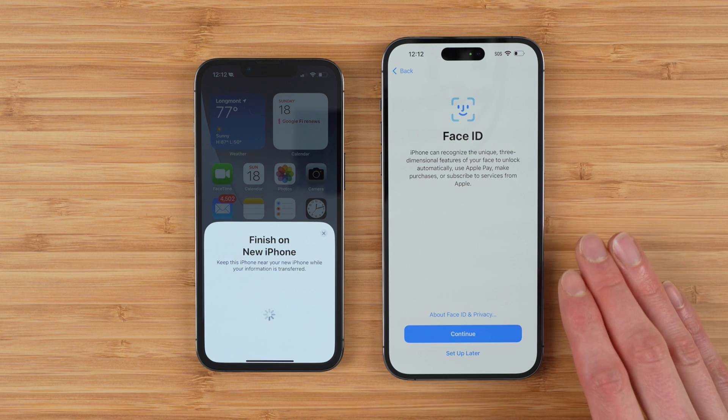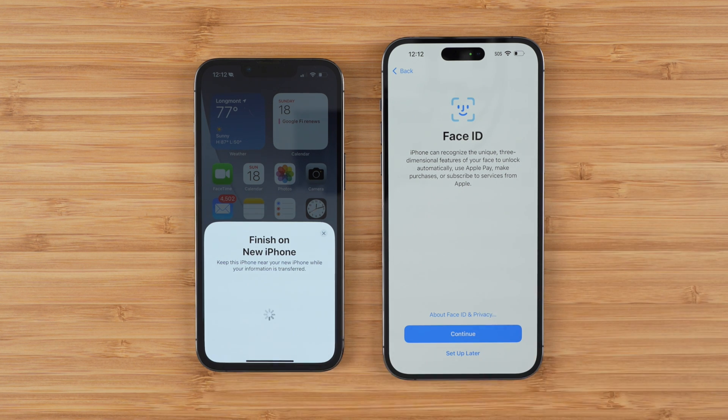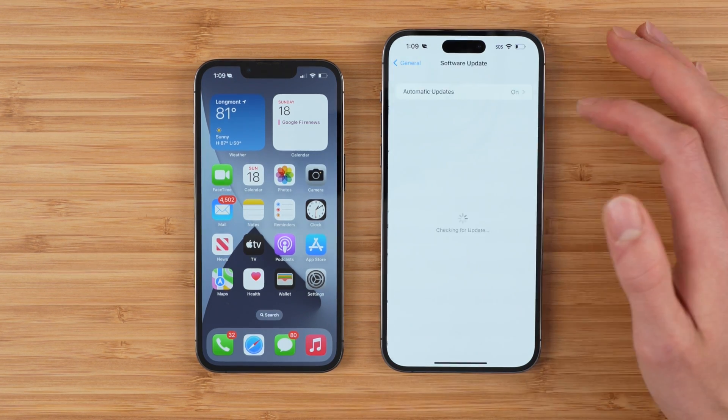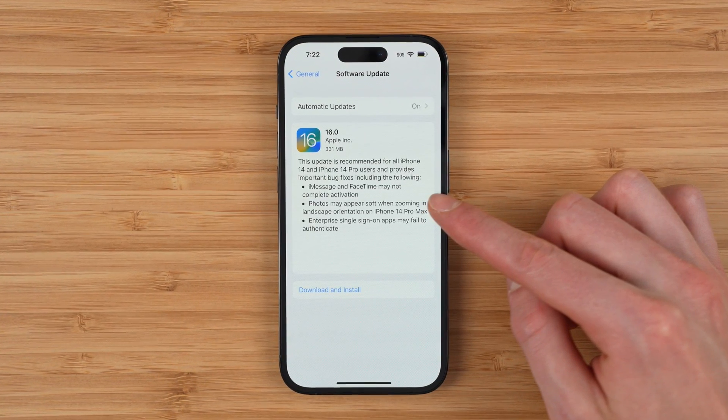So I'm going to finish setting this iPhone up, then show you how to download that new software update and then how to transfer your phone number over. When your iPhone is set up, dive into settings, go to general, go to software update, and download and install the iOS 16.0.1 software update.